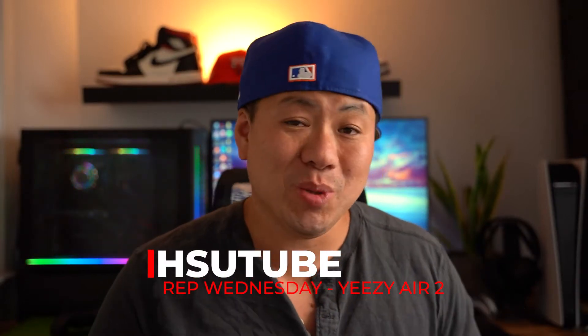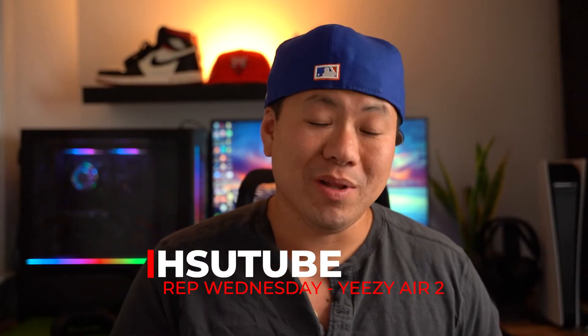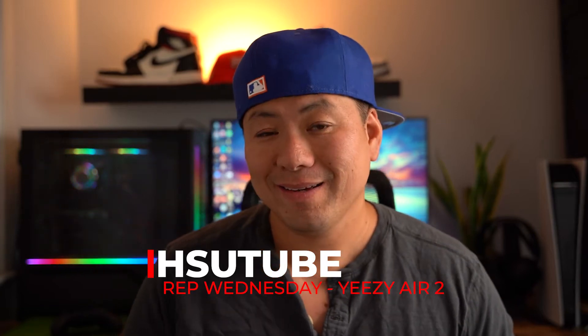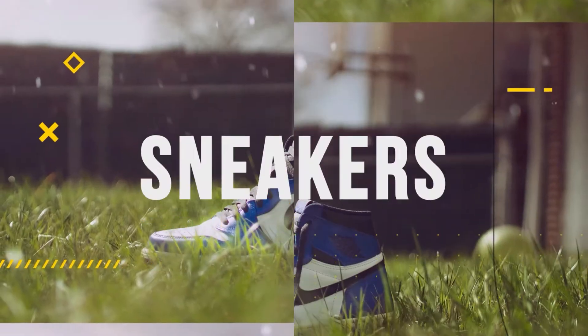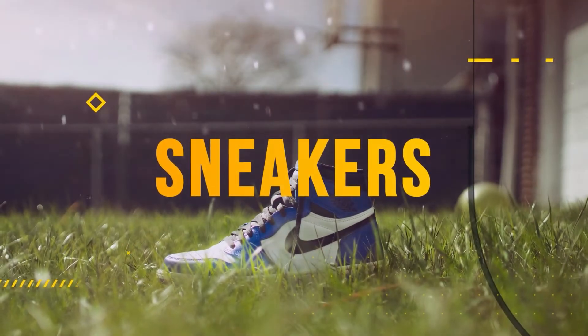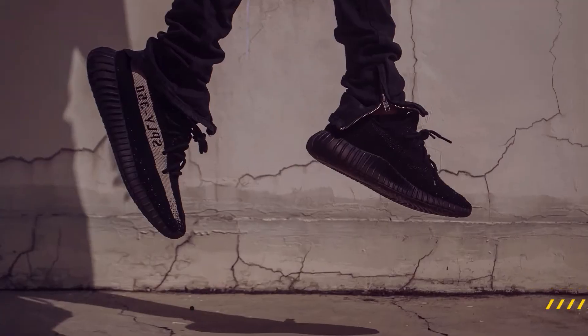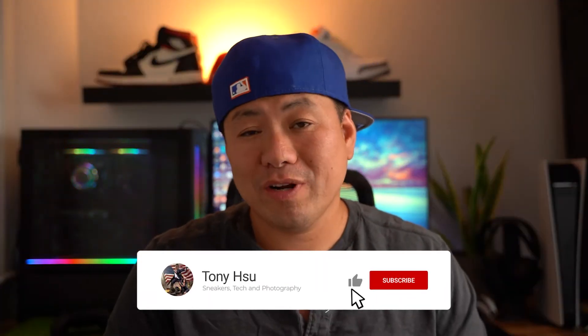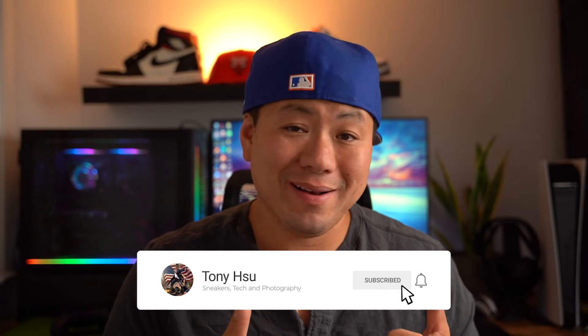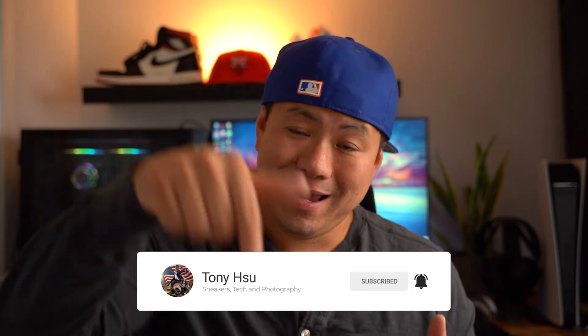What's up guys, this is Tony Shu and today we're gonna do another Rep Wednesday. Before we get into today's video, if you haven't done so already please smash that like button. For future content hit subscribe. We did a video a few weeks ago for the Air Yeezy 2 Solar Reds.